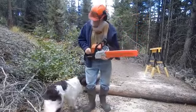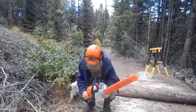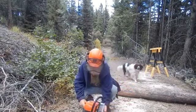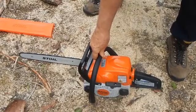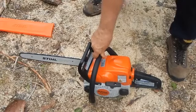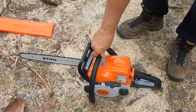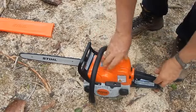This is my new Stihl MS-170. It's a teeny little chainsaw compared to even my Rancher 5500, but it's inexpensive and works pretty well, as I think you're going to see.